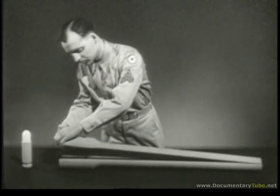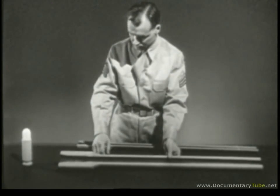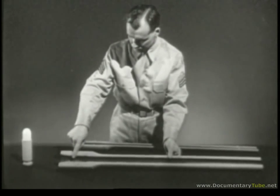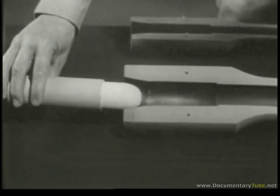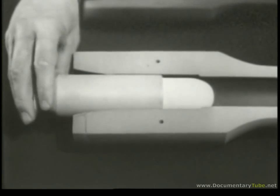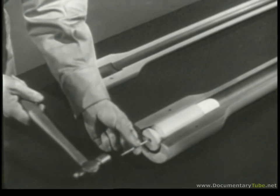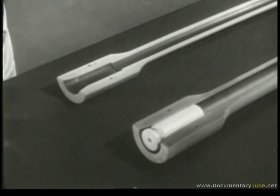We'll start with a barrel. Removing the top half of the barrel, we can see inside. In the breech end is the chamber — this is where the cartridge fits and where the explosion occurs. Placing the cartridge in the chamber is known as chambering. A sharp tap on the primer would explode the powder charge and drive the bullet out.